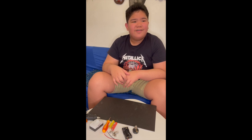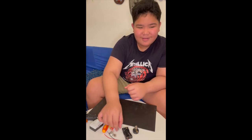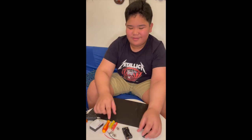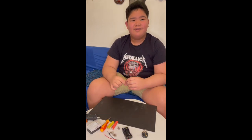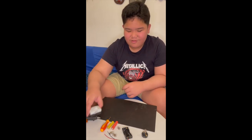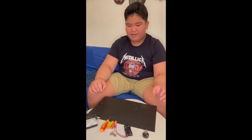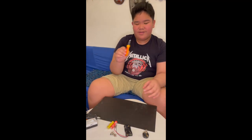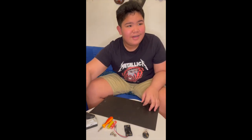You need the following materials: a 2.5V bulb, a bulb socket, 2 AA batteries, a switch, a battery holder, a screwdriver, a cardboard, and a glue gun.